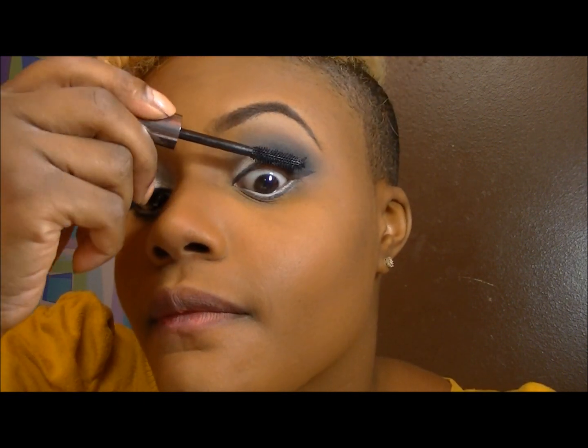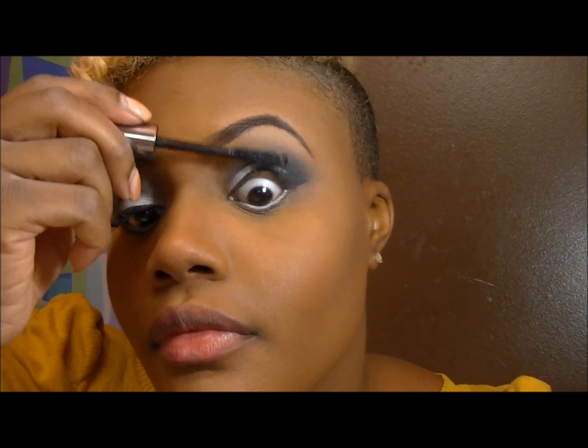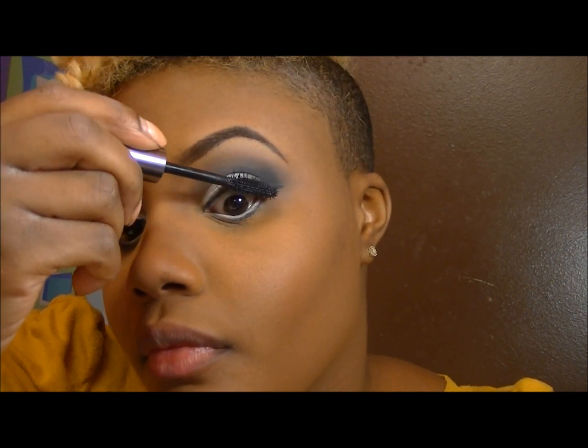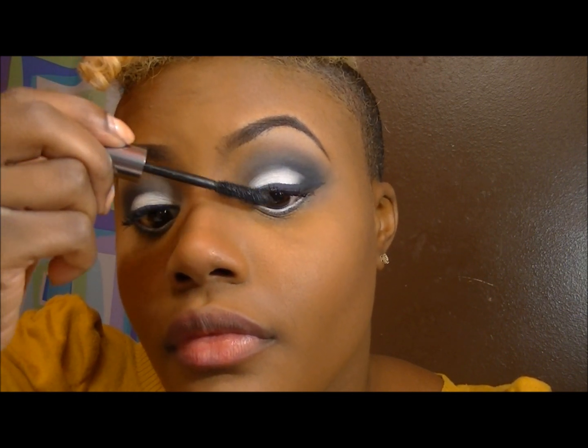Going in again to apply Thunder black just to smooth that out and make sure there are no harsh lines. I'm also playing around with my eyebrows — I always do that. Now put on your favorite mascara; this mascara is probably my favorite. All product names will be listed in the description box below.